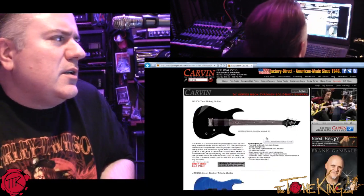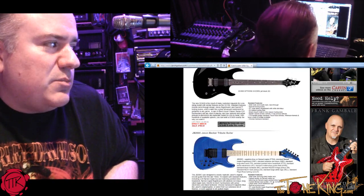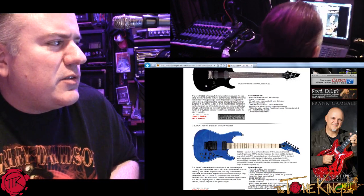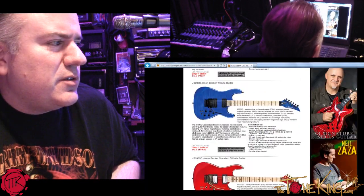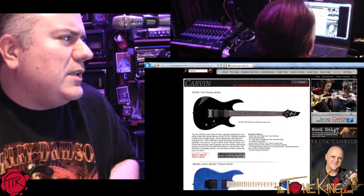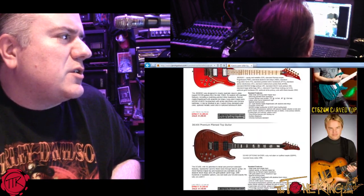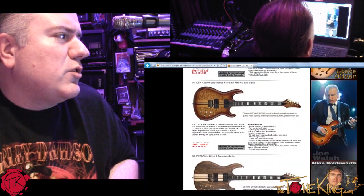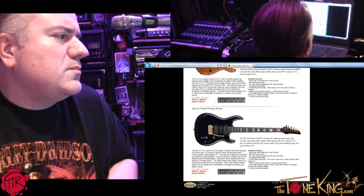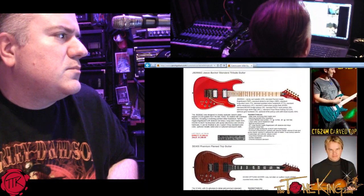All right, let's do it — DC series it is. Which model in the DC series are we going to go with today? So we have the 600. By the way, the Jason Becker — very nice. It's a beautiful guitar. I actually saw it at the NAMM show. It's not only a nice guitar, but the fact that you guys are doing that as a tribute series — very nice job. Let's do the one at the top, the DC 600, the two-pickup guitar. I see it gets more ornate as you go down the list. There are a lot of options in the DC series, and as you dig deeper into each series, the options available are pretty extensive.